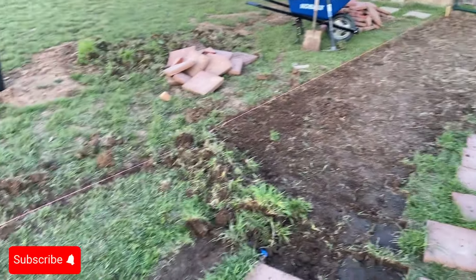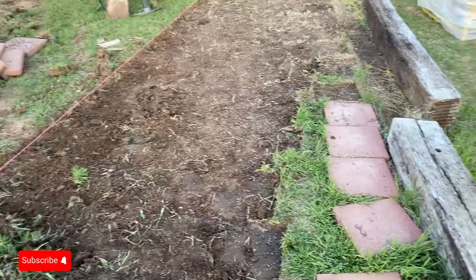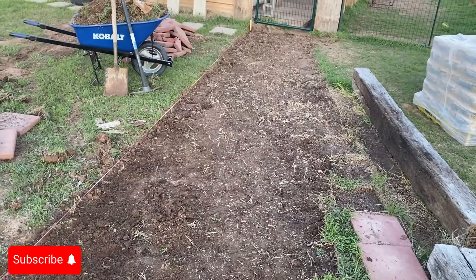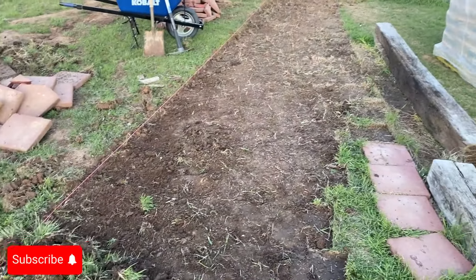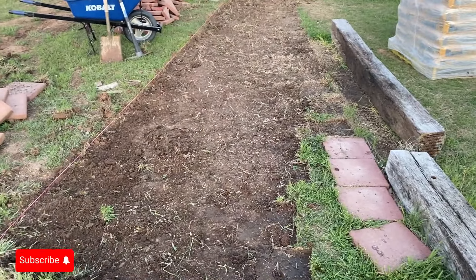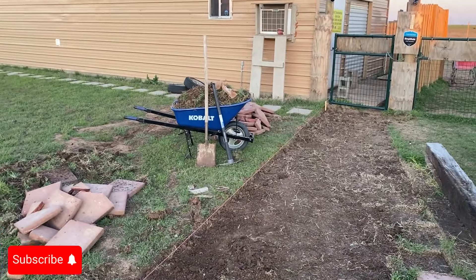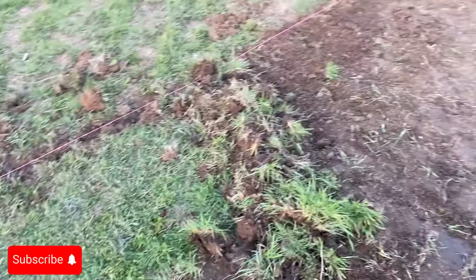All praise to the most high for giving me the wisdom, the strength, the know-how to do this and putting me at the right place at the right time to get information from people that do this. I'm going to get back to listening to my praise music and keep working that pickaxe. Thank you for tuning in to another episode of Rocker Family Homestead. Out.